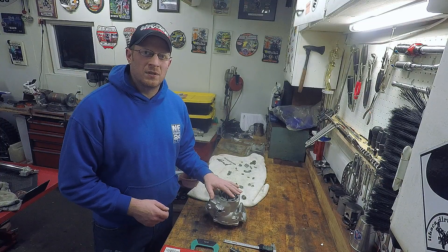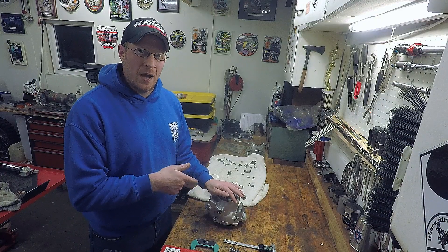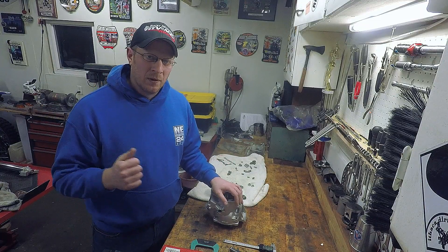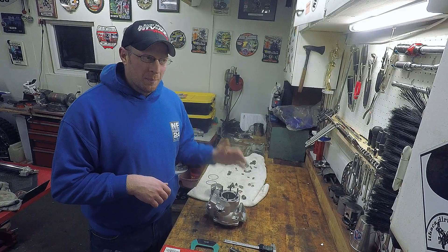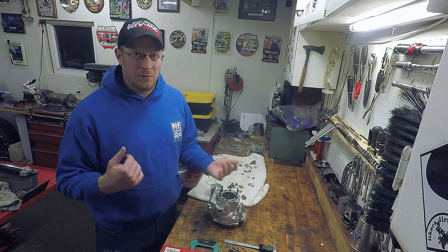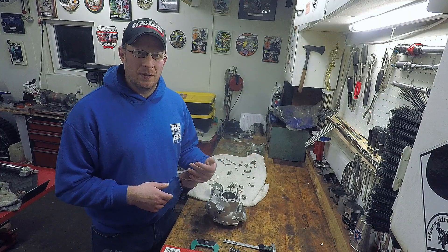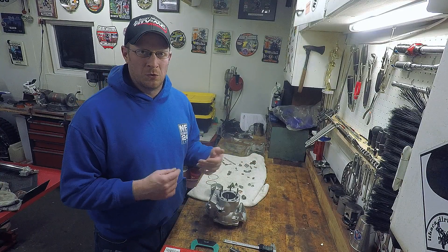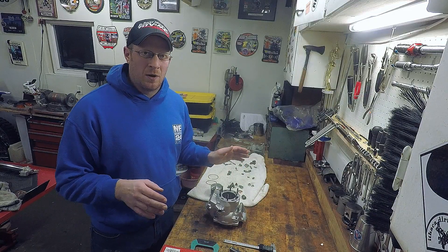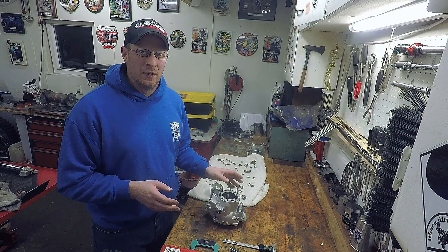When you send them a cylinder, you can do one of two things: you can either buy a piston yourself and send it with the cylinder so they can match it and make sure the piston is going to fit, or you can buy a piston from them that'll match your cylinder. You might end up paying a little bit more — it just depends. I like to buy my own piston because I get discounts at a couple different places and send it in to them.